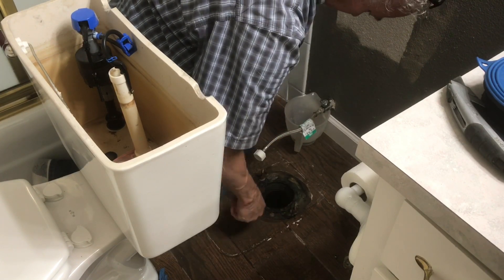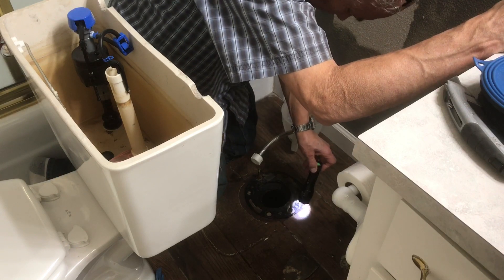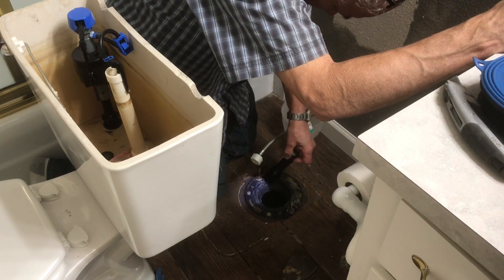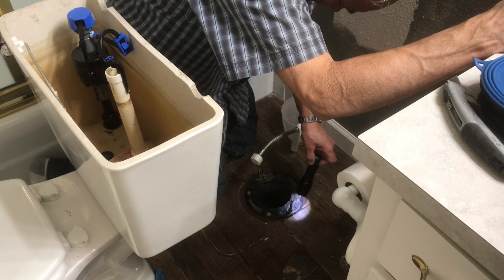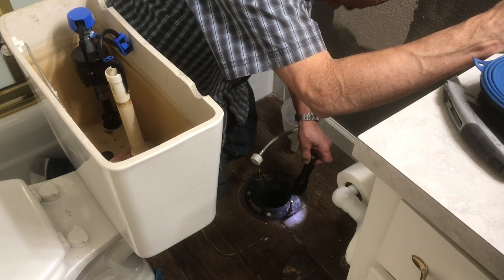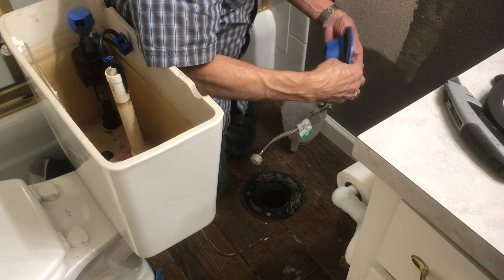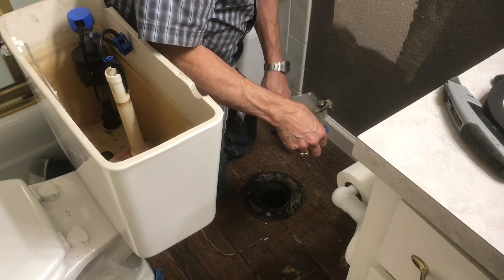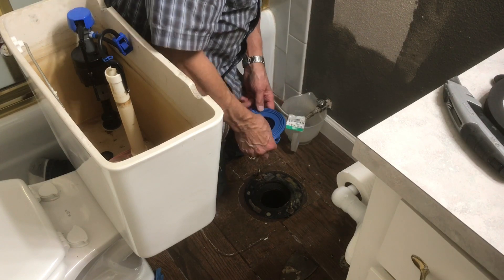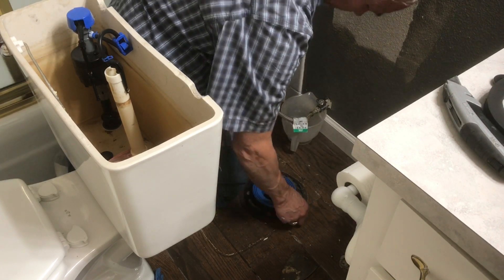In the instructions, if the toilet flange ring is below the floor line you're supposed to use a spacer, or if it's even level they say use the spacer. Mine is about a sixteenth of an inch above, so I will not use the spacer or my toilet will sit up too high. If it's above, you don't use a spacer.